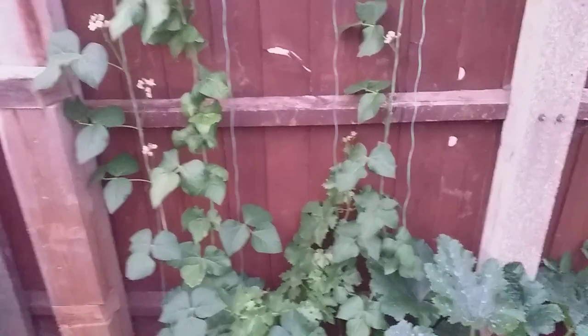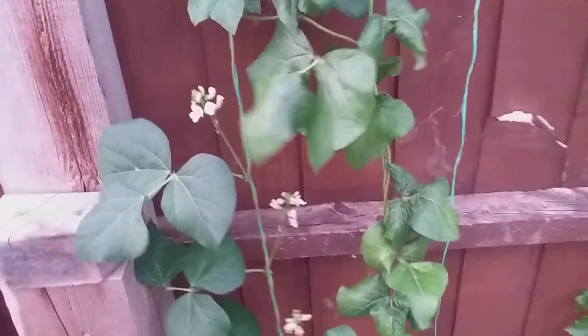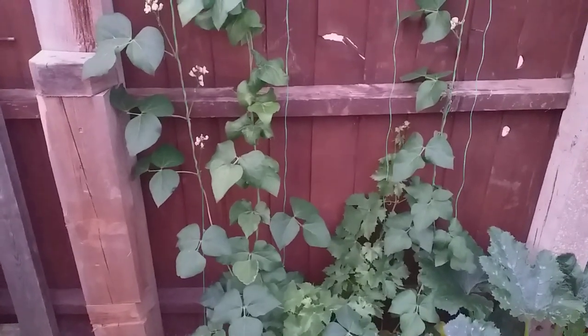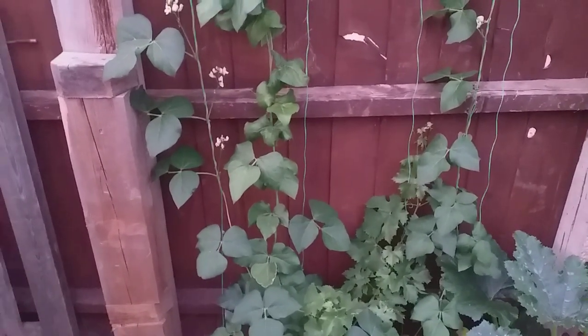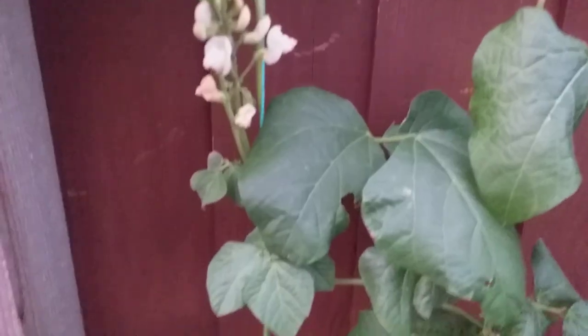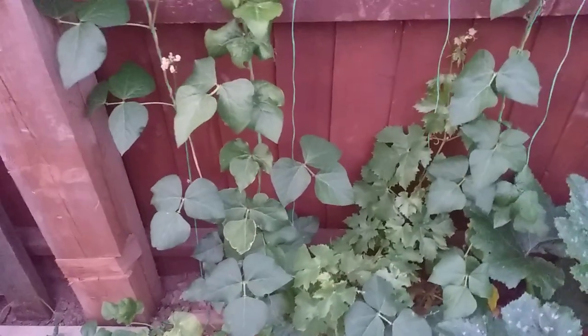So many of you may be aware that I'm growing two varieties of runner beans this year. Moonlight — I believe that's the name of the variety — and that's a white flowering variety, and Butler, which is a red flowering variety. I'm expecting decent crops off of these. I'm making sure they're getting plenty of water and I put an organic granular feed in the ground when I set them. So yeah, they should do well.